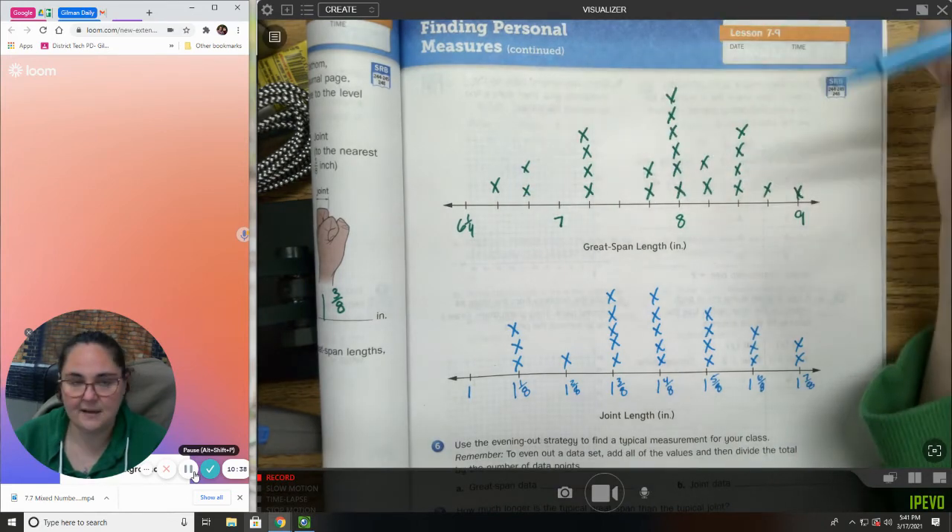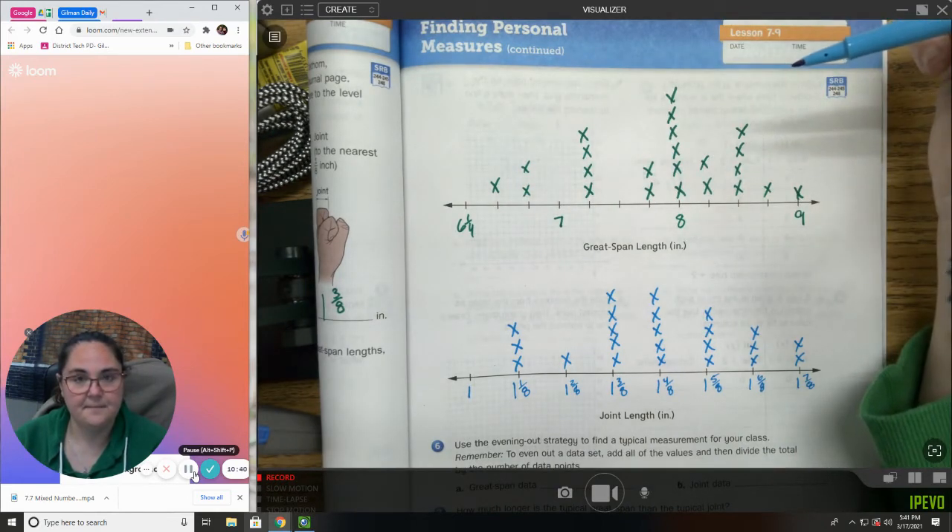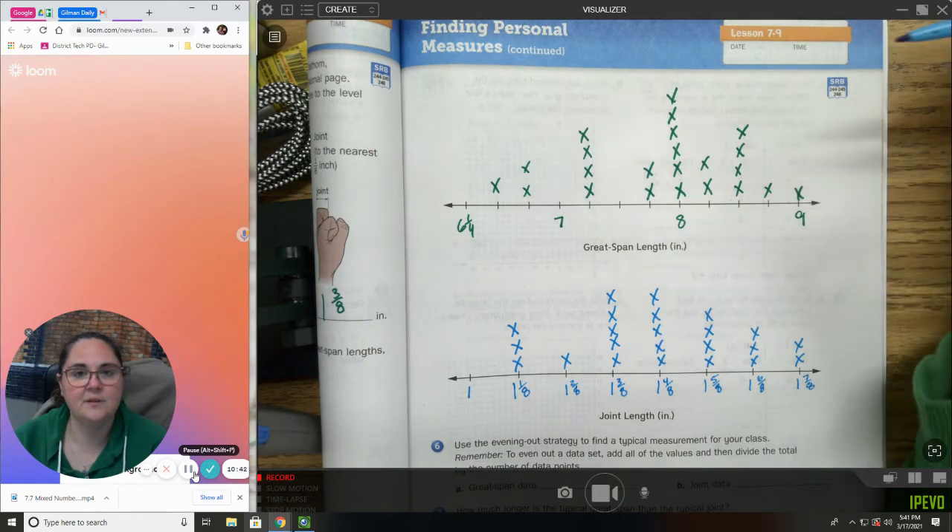Add each of your data points together, then divide by the total number.